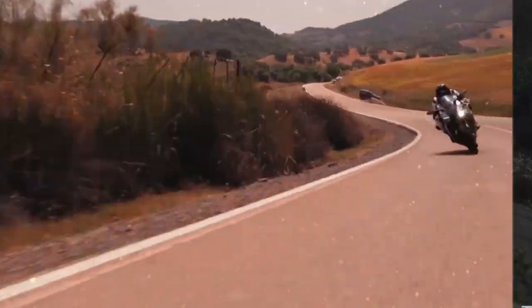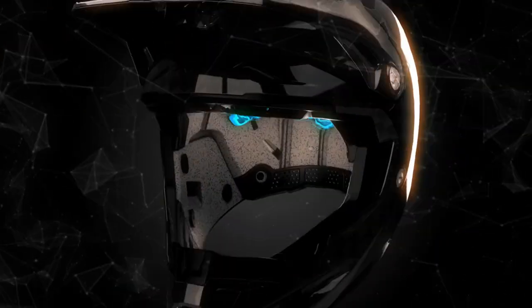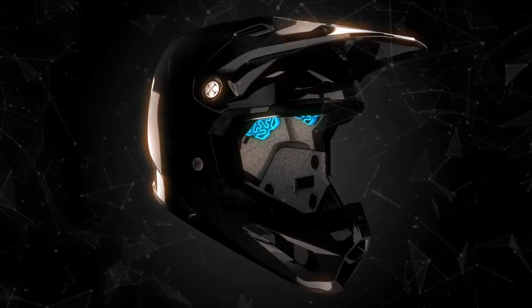Have you been riding by yourself and suddenly found a reason to go over the bars and need help? Find out how Fly Racing has made safety smarter. Hi everyone, I'm Tim and today we're talking to Fly Racing's brand manager Duncan Hale. Dunks, you've just brought in the Fly Racing Formula Carbon S, the Smart Helmet.